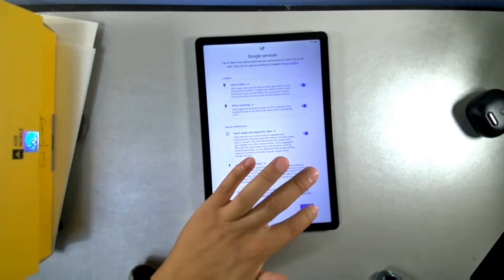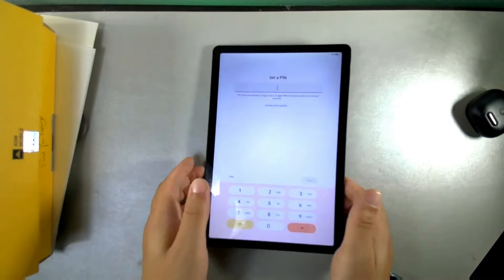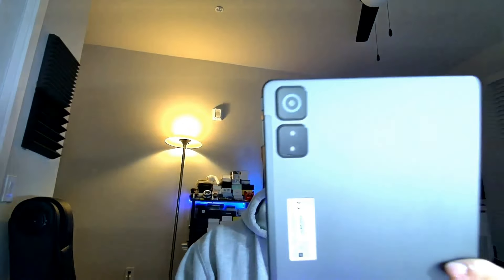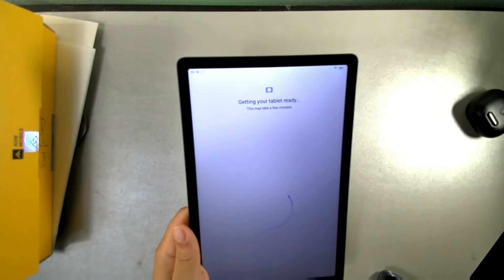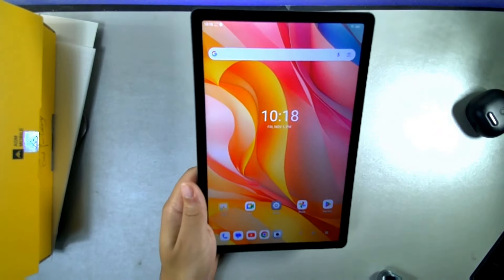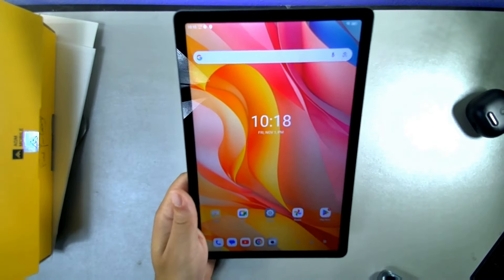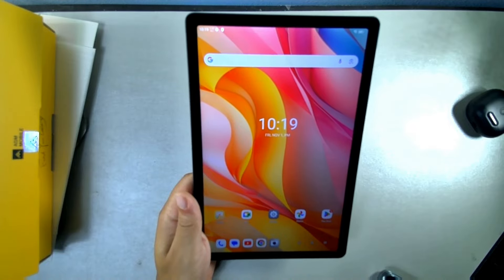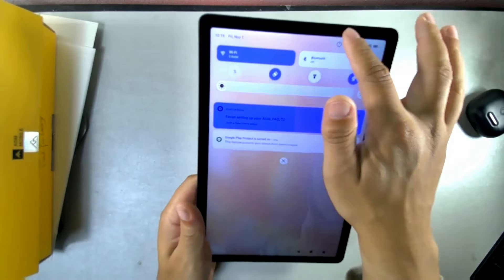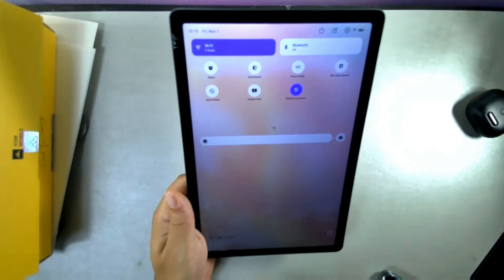After accepting Google services terms and setting up a PIN, we're into the tablet. The display looks really good. It does have 18-watt fast charging. The resolution is 1080 by 1920. With brightness all the way up, the screen is quite visible. You can access dark theme mode, focus mode, QR scanner, and quick share from the quick settings panel.